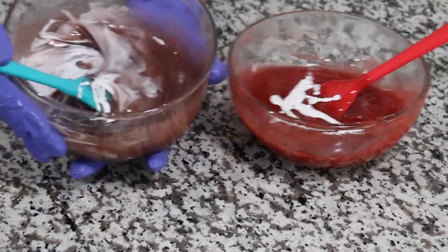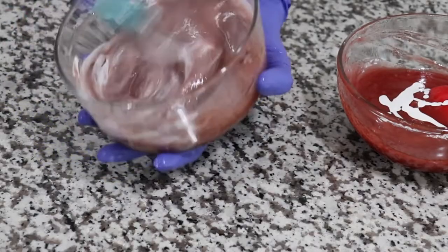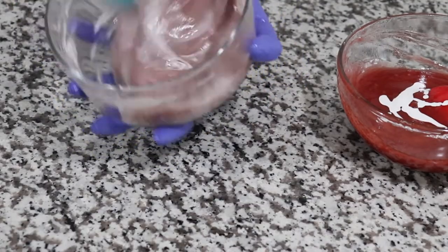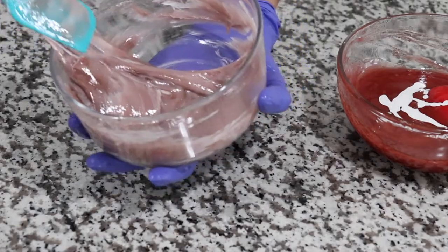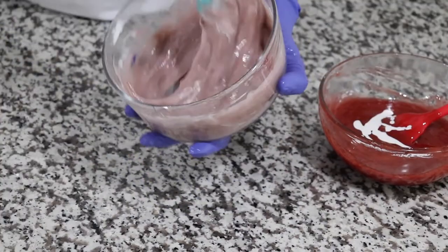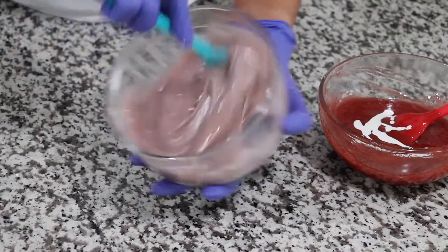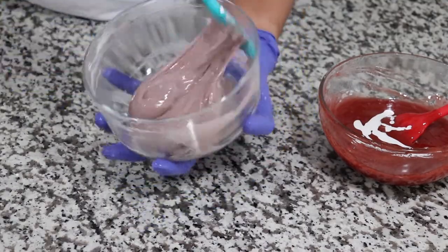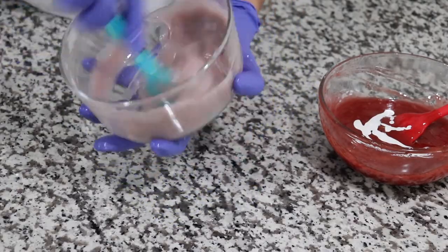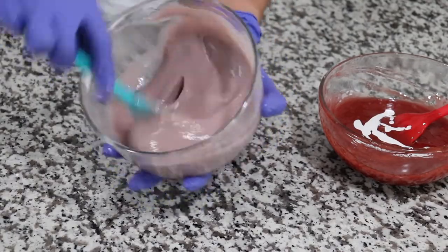Oh my god, look at these colors — it's just changing right before your eyes! Look at it! I never thought that I would have a color like this. It is stunning, it is a bomb you guys. Overall I am super pleased with this color. I love it!